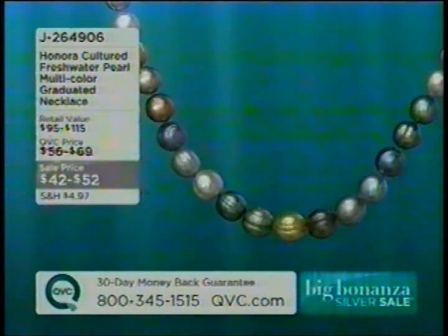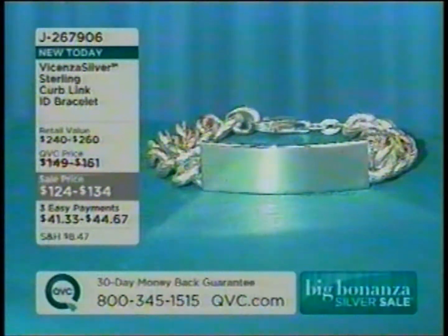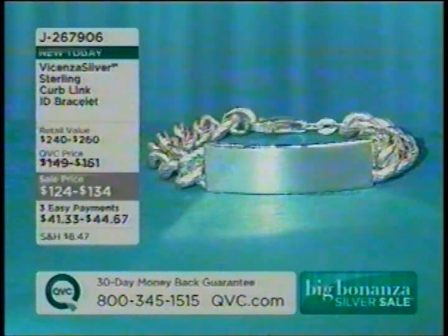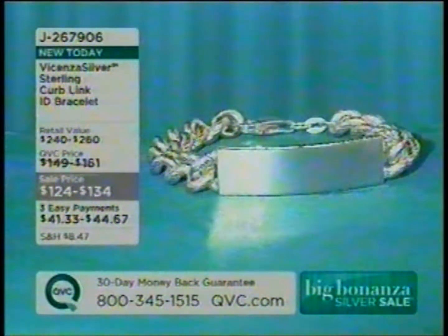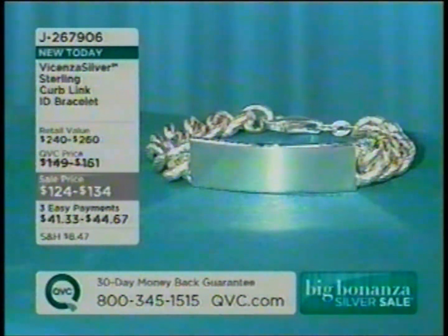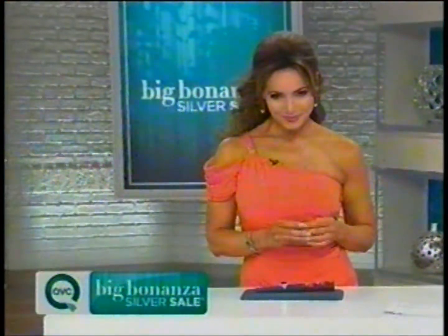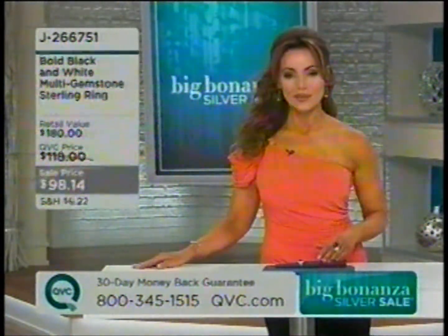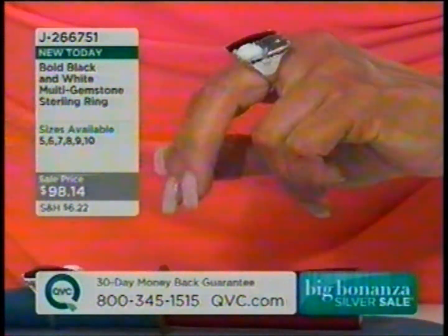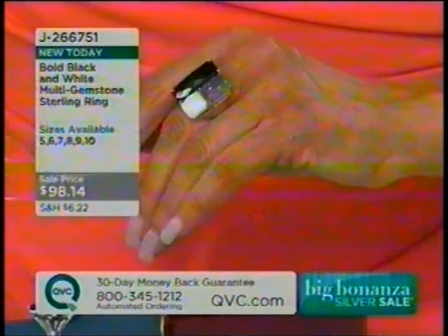Stay in line for our freshwater multicolor graduated necklace, $42 to $52. Also, I want to remind you that we have this beautiful ID bracelet coming up — one of the hottest trends right now. It doesn't even have to have anyone's name on it — you can get your name on it or just wear it as is. J267906. That one is three payments of EasyPay, coming up a little bit later on. I love this next ring — I've been wearing it throughout the first hour and 45 minutes of the show.